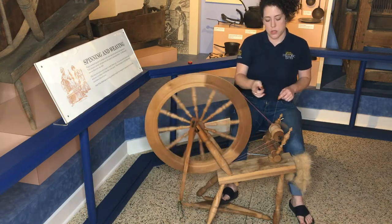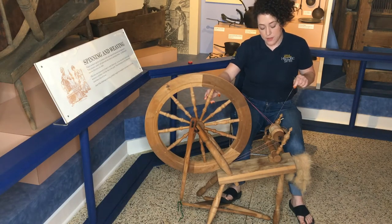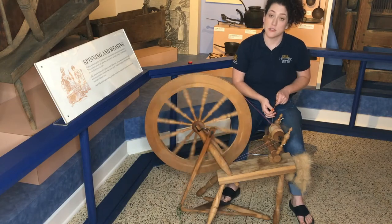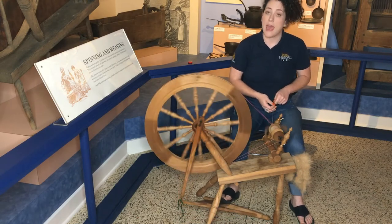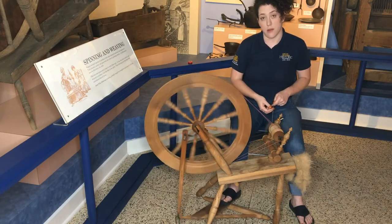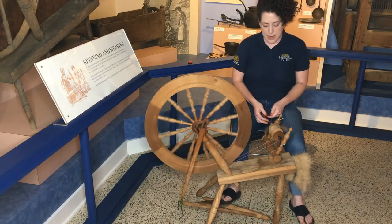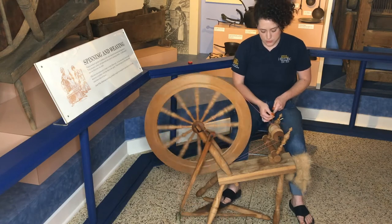As I'm spinning, the flyer is what's adding twist into the fiber, and then it's automatically being drawn up onto the bobbin. That's the main function that makes this wheel faster and more efficient than the great wheel. If you saw that video, you'll remember that with the great wheel I would stop at the length of my arm and then wind the yarn onto the spindle — but with this machine you eliminate that step, so as you're spinning it's automatically being drawn up onto the bobbin.